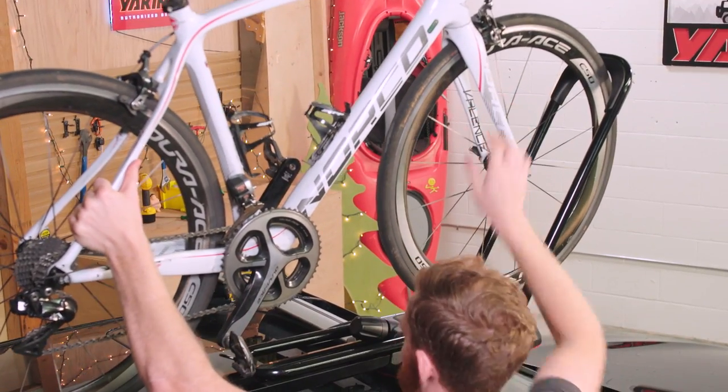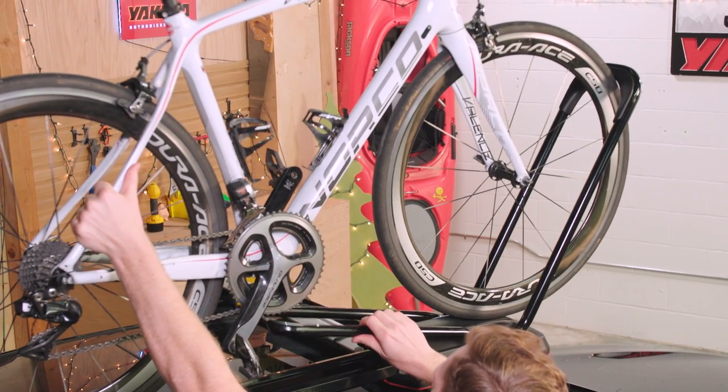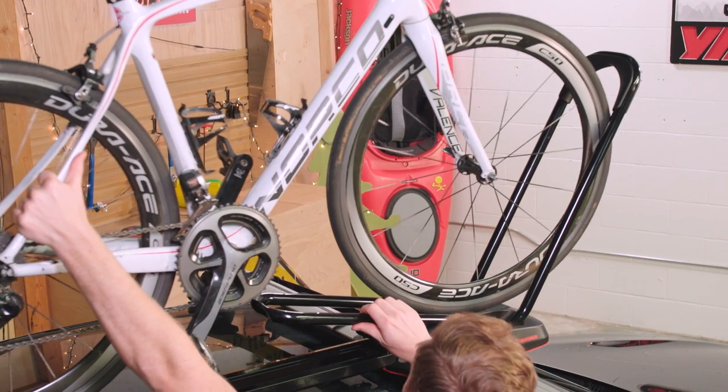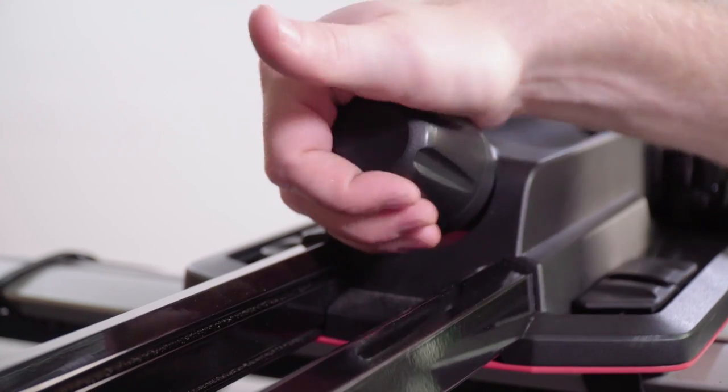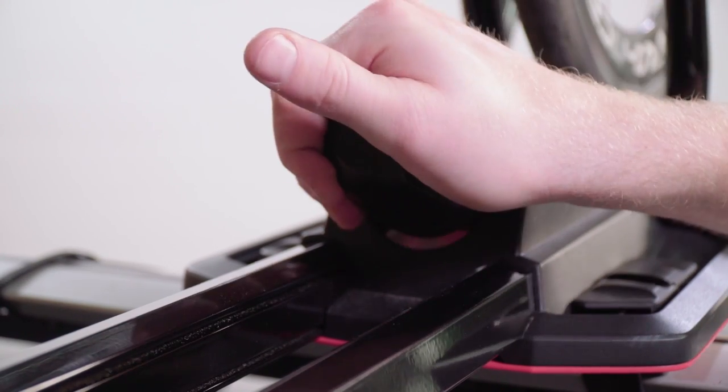Then raise the small hoop into place. You can avoid frame contact by lifting the small hoop with one hand while rolling the front wheel toward the big hoop. Now tighten the torque right knob until you hear a clicking sound, like a gas cap.